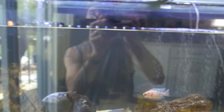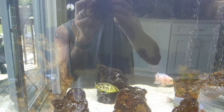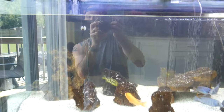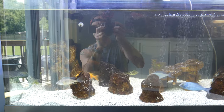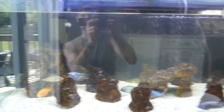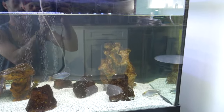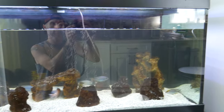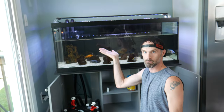Did you guys notice something? I left my heater on. Rule number one is always turn those off. Don't worry though — it doesn't go below the level where it would burn that heater out.